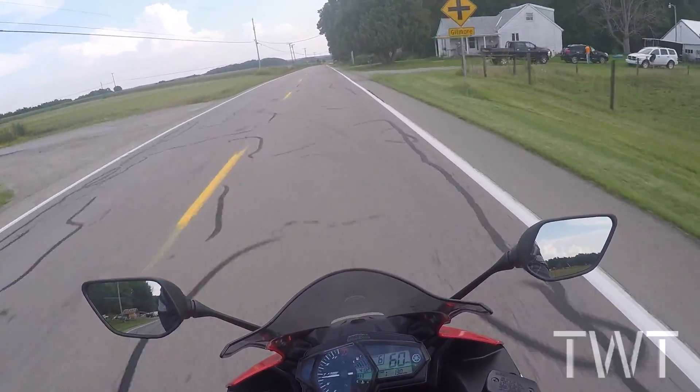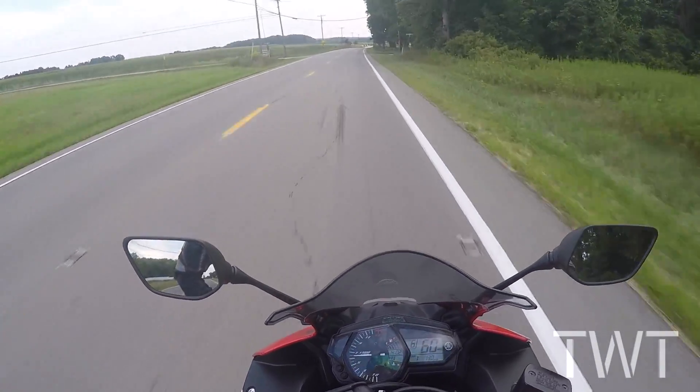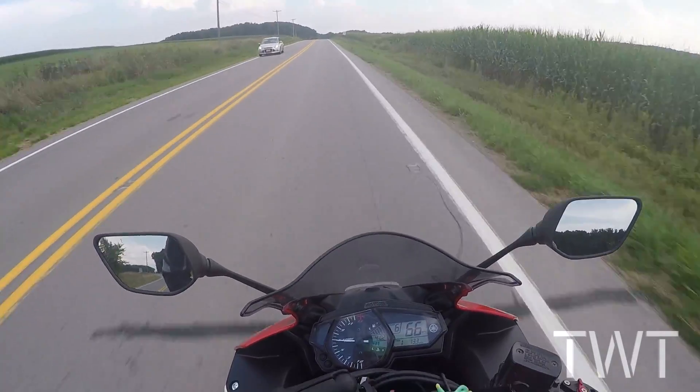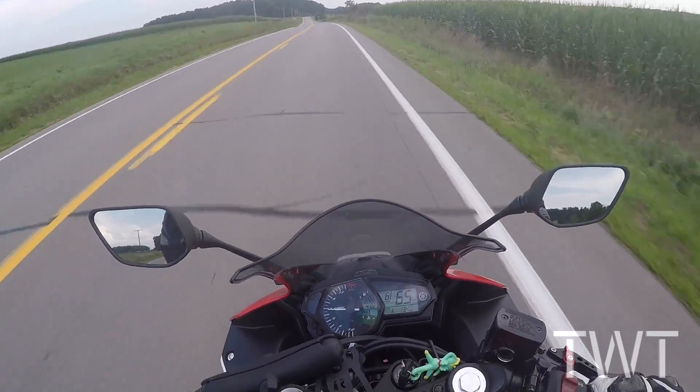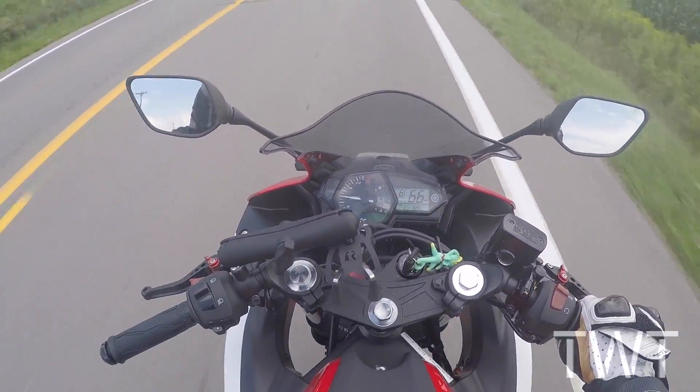I saw him pull in and I was like, I almost just want to keep wheeling as he's coming in. But it's just freaking awkward, man — he just like stared at me half the time. I'm going to keep working at it. I'm going to go find a different parking lot. I'll get you guys the next one.